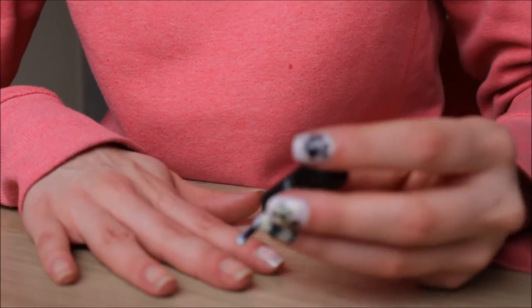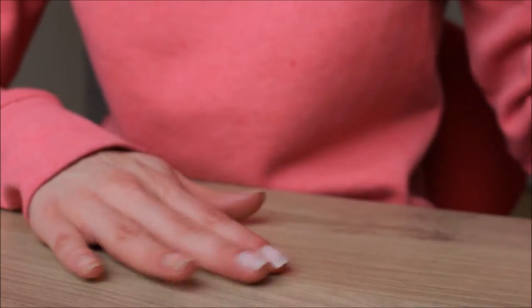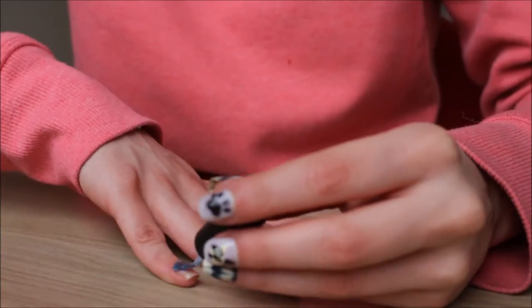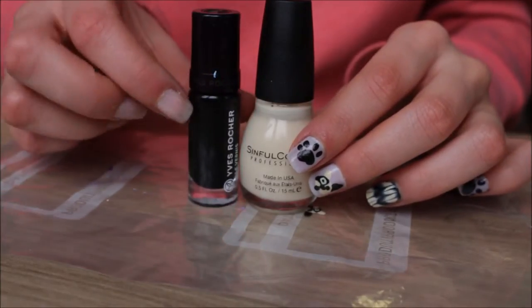This video is actually dedicated to somebody whom I love very much. My sister asked for a little puppy tutorial, so I hope that you will love it, and hopefully it is easy to follow along with.